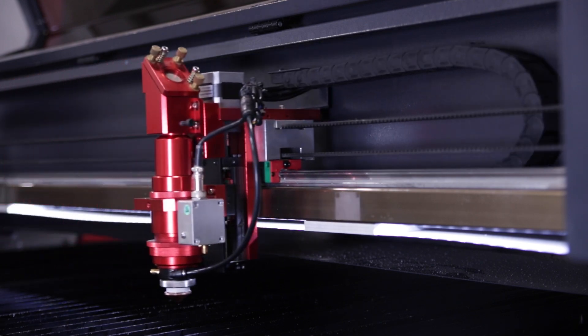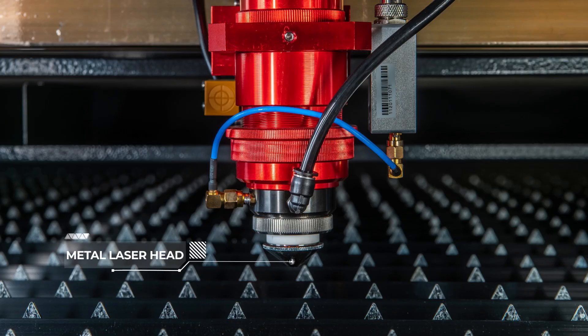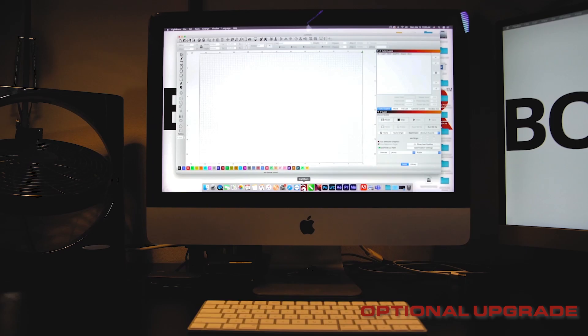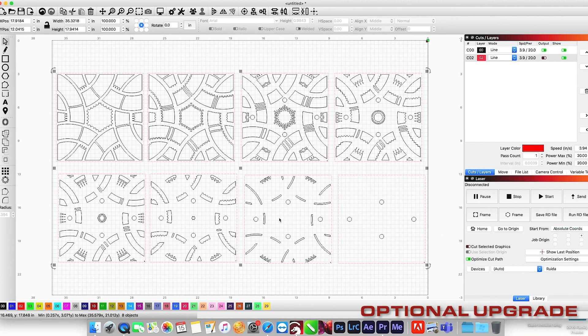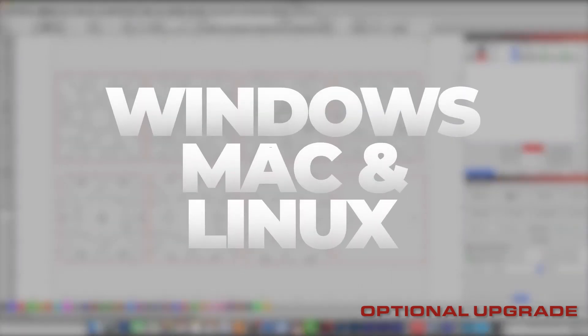Standard with the HP5598 are the Flex and Vector DC reciprocating autofocus laser heads for processing metal or organic materials. The optional upgrade to the Lightburn software package for easy design and printing jobs is compatible with Windows, Mac, or Linux.